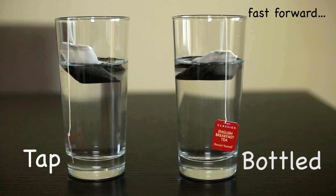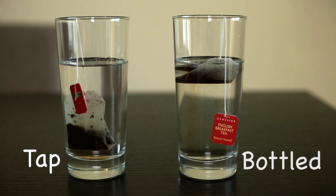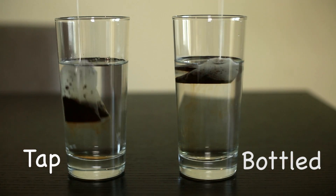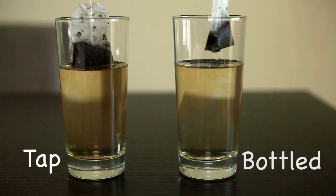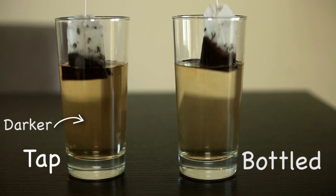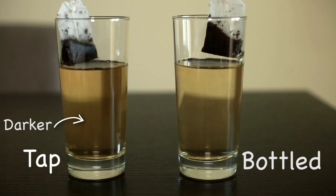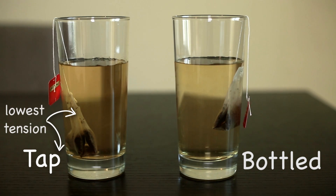Now we just need to wait. The one that dilutes the tea first is the one with the lower surface tension. Now we just pull the tea bags up and down. We can see that the cup on the left — the cup with tap water — is diluting the tea better. So we can conclude that the tap water has the lowest surface tension between these two waters.